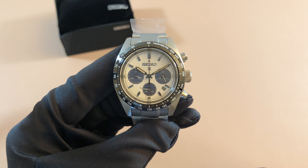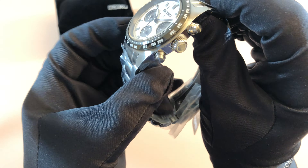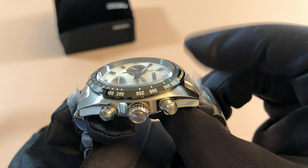So when I finally got the call that it arrived, I was more than excited. Just look at the finishing on this case — very nice shape, very nice watch. And you can see the crystal kind of has that old school vintage bubble shape there.